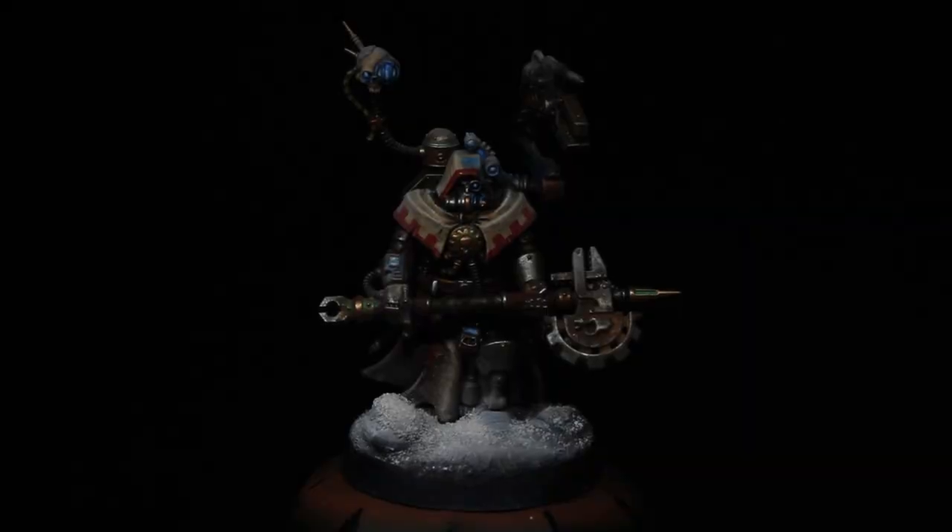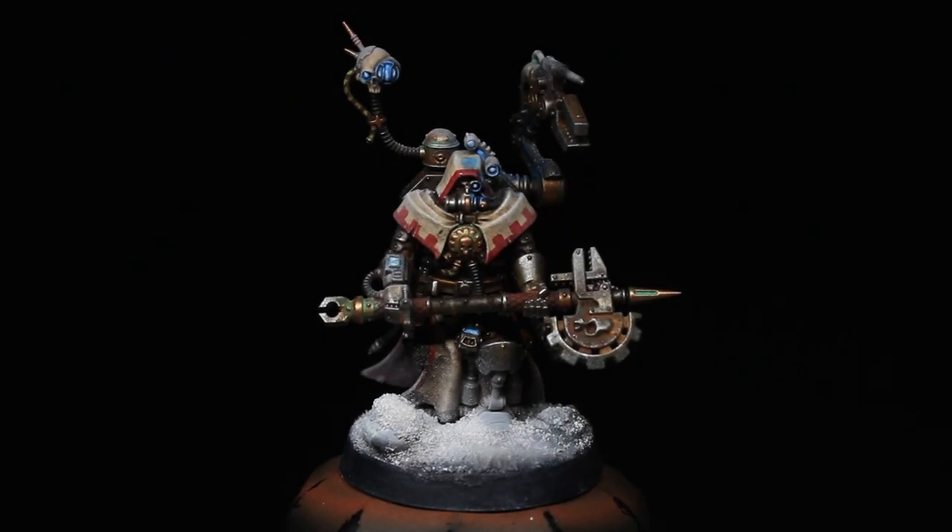We are Luminous Figure Painters. Welcome — this is the first Adeptus Mechanicus grimdark painting tutorial, in which I'll be painting up a tech priest of Forgeworld Metallica, the Gleaming Giant of Ultima Segmentum. Now let's light our lamps and grab our brushes.